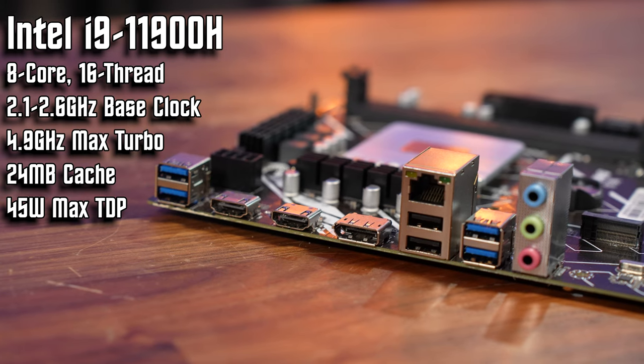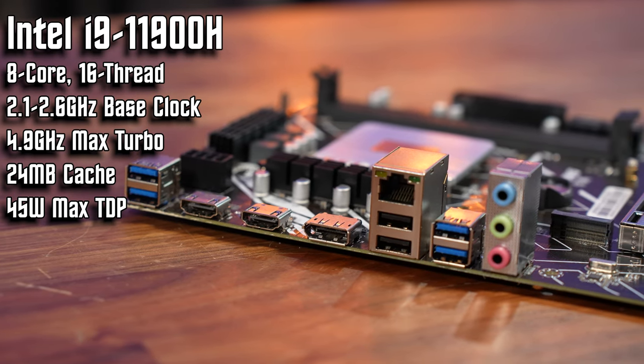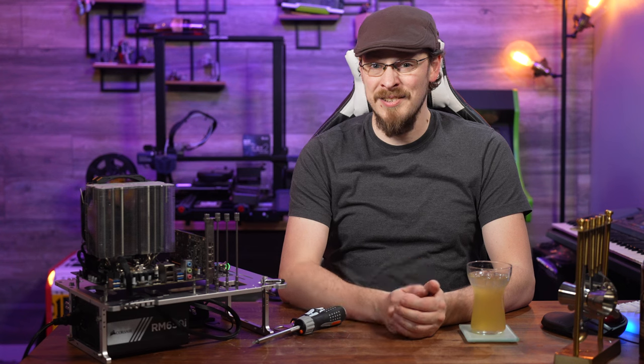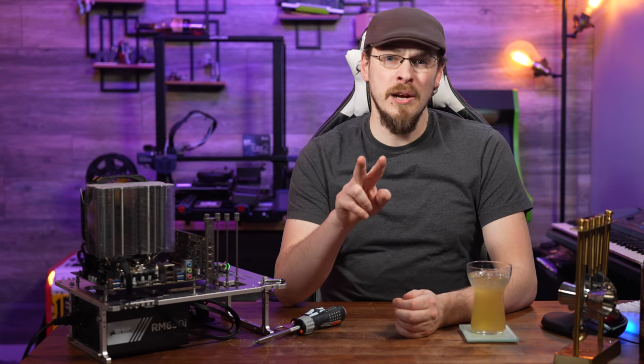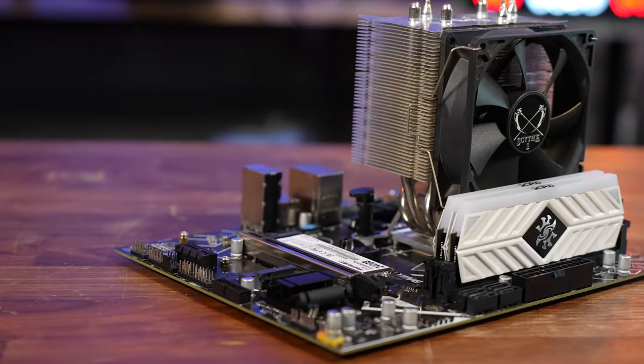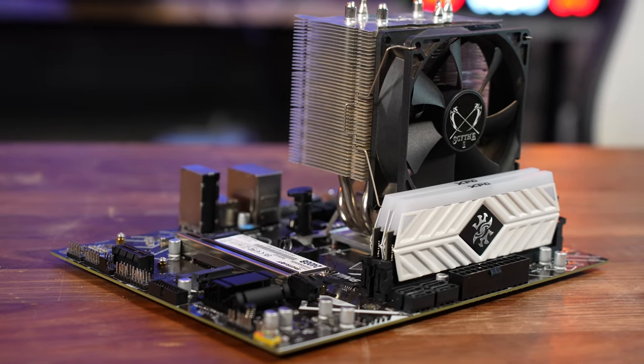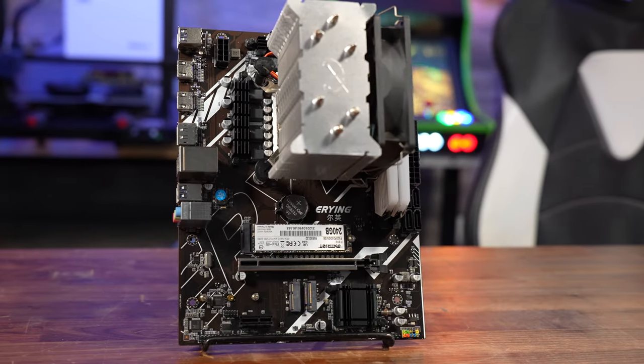It has a base clock of 2.6GHz and a max turbo of 4.8GHz. The motherboard itself is running an Intel HM570 chipset and has two DDR4 DIMM slots supporting memory up to 3200 MT/s, a full-size PCIe 4.0 x16 slot, and a pair of M.2s for NVMe storage.